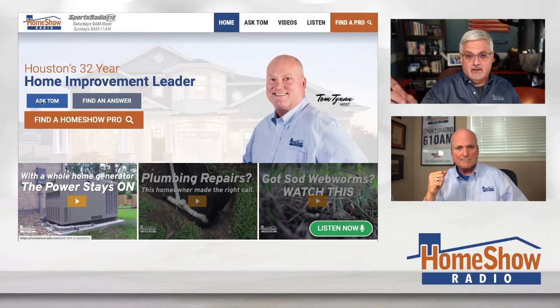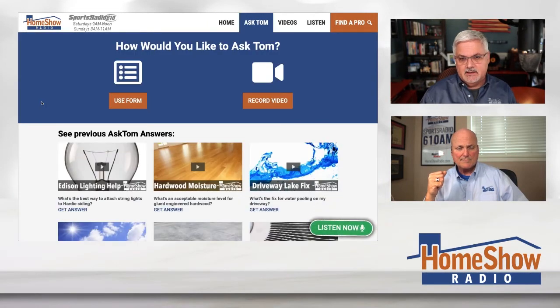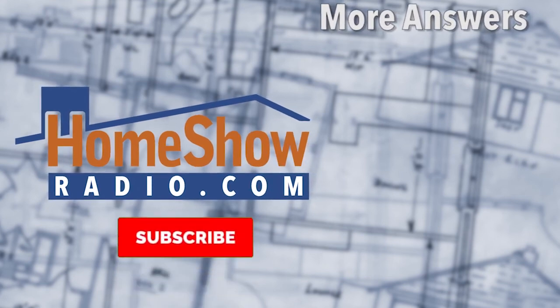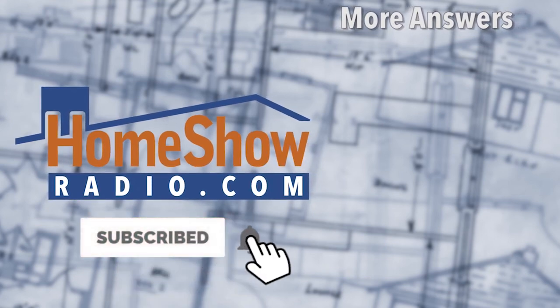Want help? Want to make sure you get it right? Go over to homeshowradio.com and click on that blue button. It'll take you to a page where you can send us a picture or a video. We've got a bunch of video questions coming next week, Tom — just want to prepare you. Because Tom answers a new one of these every day and we post them at homeshowradio.com, also on our Facebook page and our YouTube channel, where you'll find literally thousands of answers from Tom for your perusal and edification.